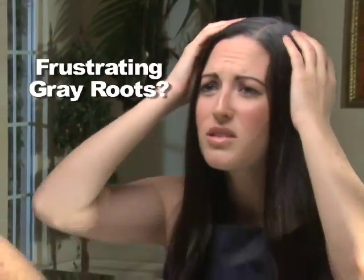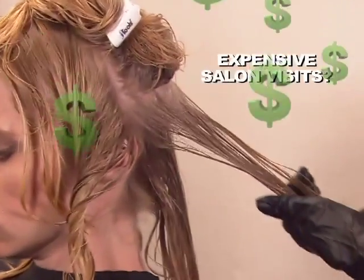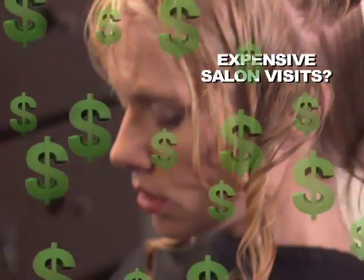Ready for that big night out but bad timing for gray roots? Tired of spending hundreds of dollars for never-ending gray root touch-ups at the salon?